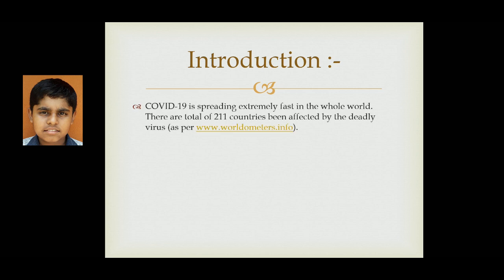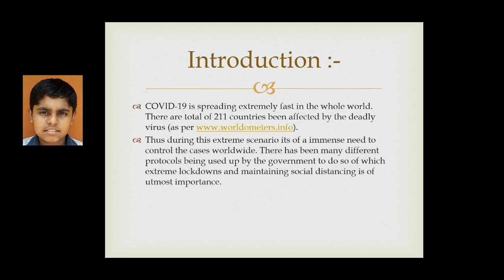COVID-19 is spreading extremely fast in the whole world. There are a total of 211 countries being affected by the deadly virus as per worldometers.info. During this extreme scenario, it is of immense need to control the cases worldwide. There have been many different protocols used by the government to do so, of which extreme lockdowns and maintaining social distancing is of the utmost importance.